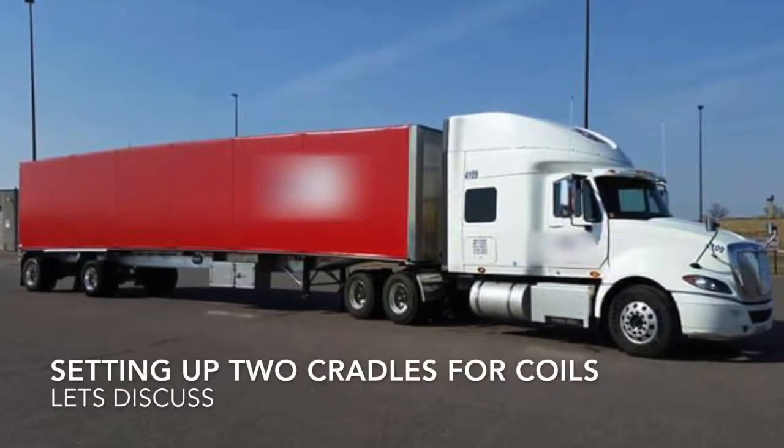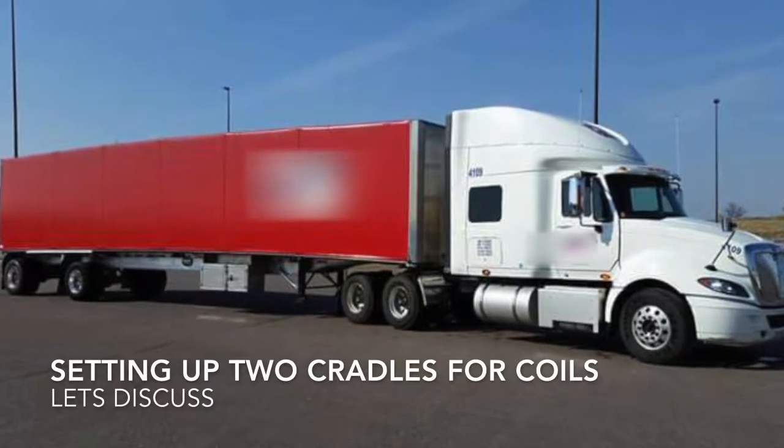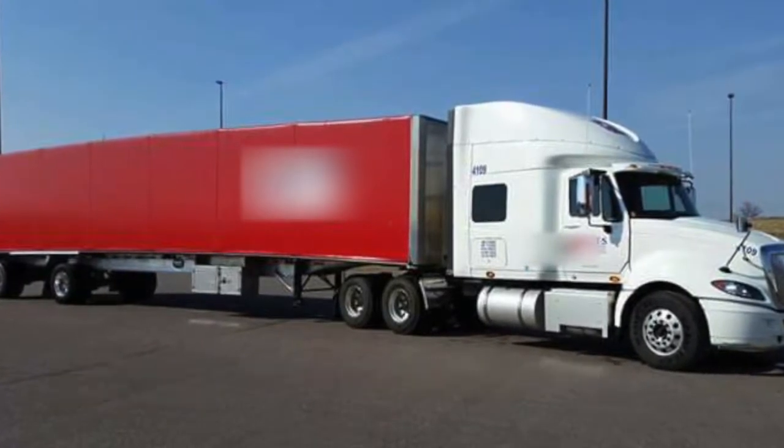Setting up two cradles for coils — it's cradle time, people. Today we're going to discuss how to set up cradles for coils. First thing is I'm pulling out all the racks; I want to see what I have.